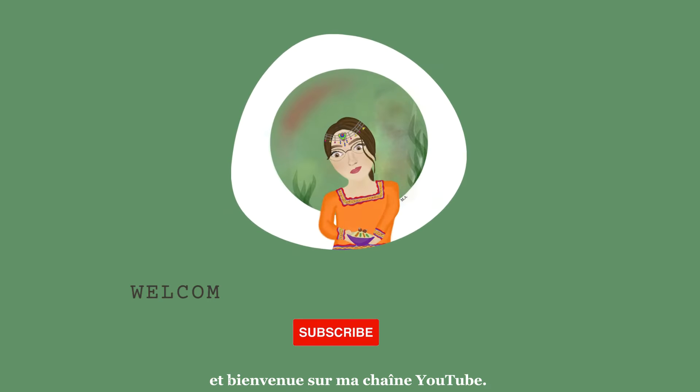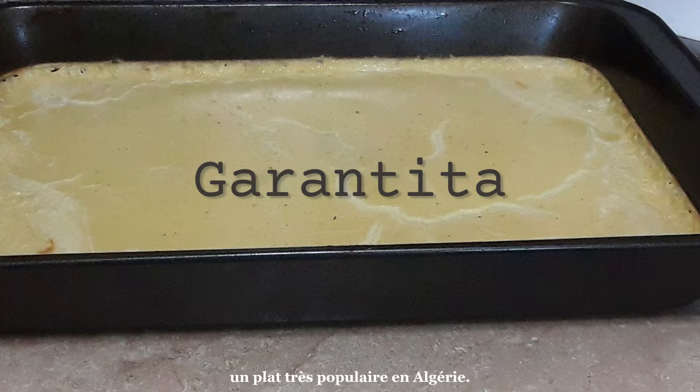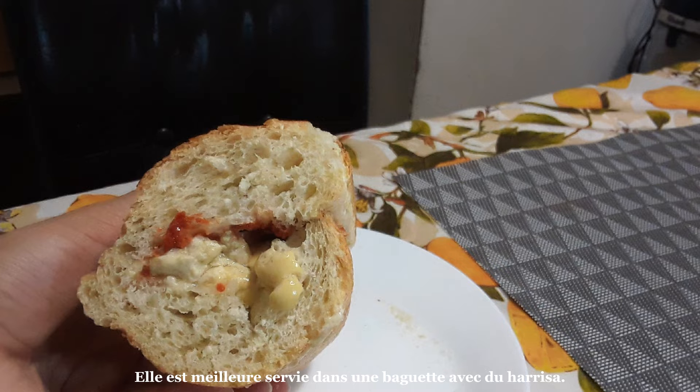Azul! Welcome to my YouTube channel. Today I will be making Garantita, a meal that is quite popular in Algeria. It is best served in a baguette with harissa.